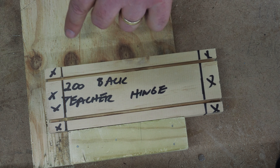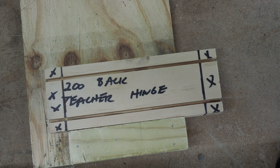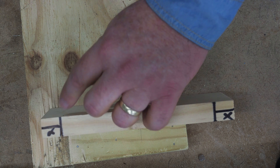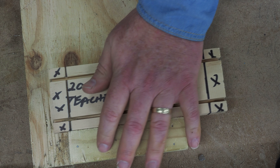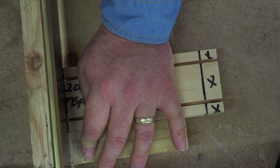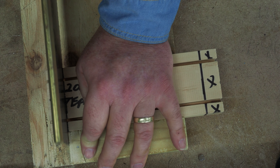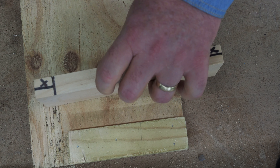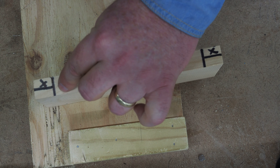I like to saw down this side first so I can see that I'm following my line down there. I'm going to stop when I get to this bottom line. Line it up, pressure against the bench hook. Also checking the second side to make sure I'm staying on the line here as well.